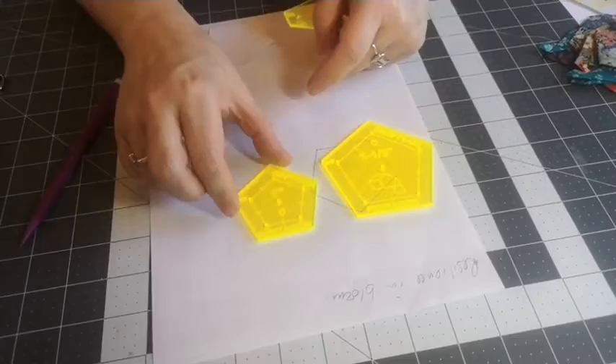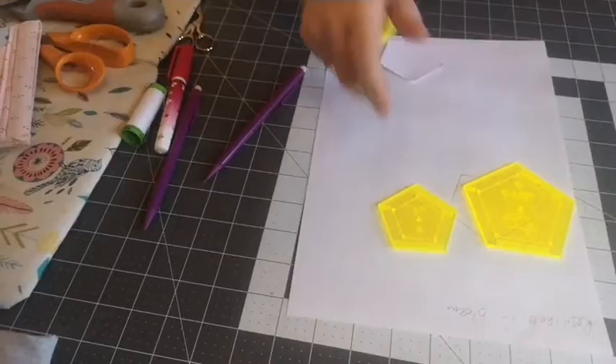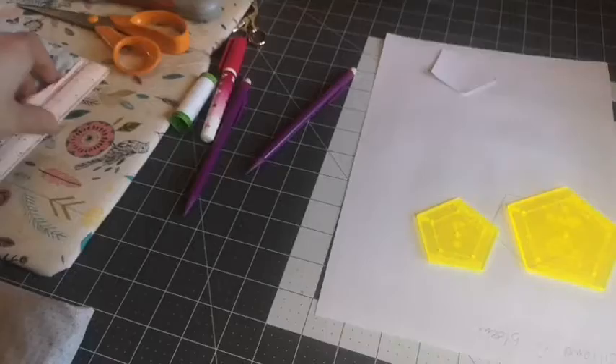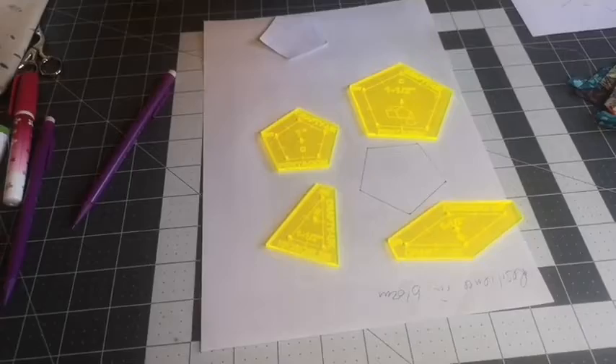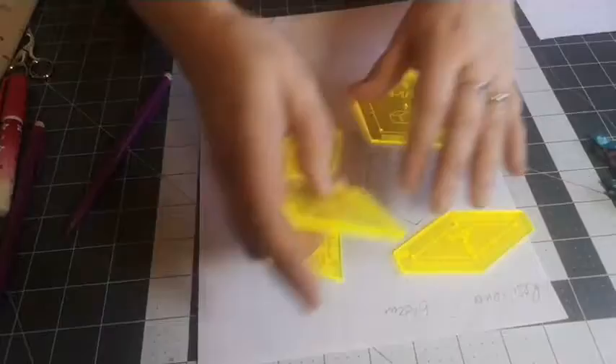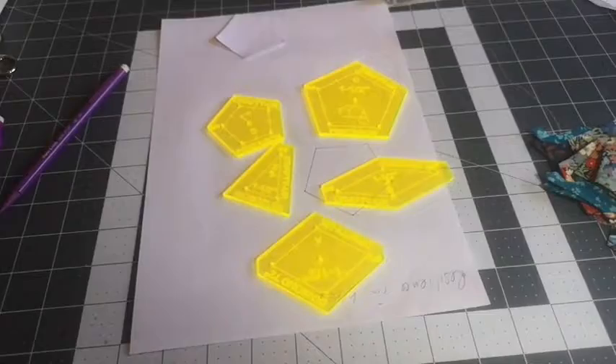You've got five different shapes: a pentagon — a one-and-a-half inch and a one-inch pentagon — a big diamond, a little isosceles triangle, and another proper diamond. Those five shapes go together to make the block.